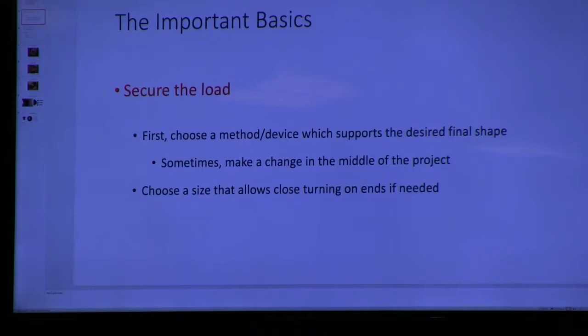Choose the size of your tooling and work-holding devices that allows close turning on an end. I have here a step center — the maximum diameter of this step center is a quarter of an inch. This is a drive center that comes out of a small shop in San Francisco, and it will allow you to get very close on the headstock end while still being a safety center.